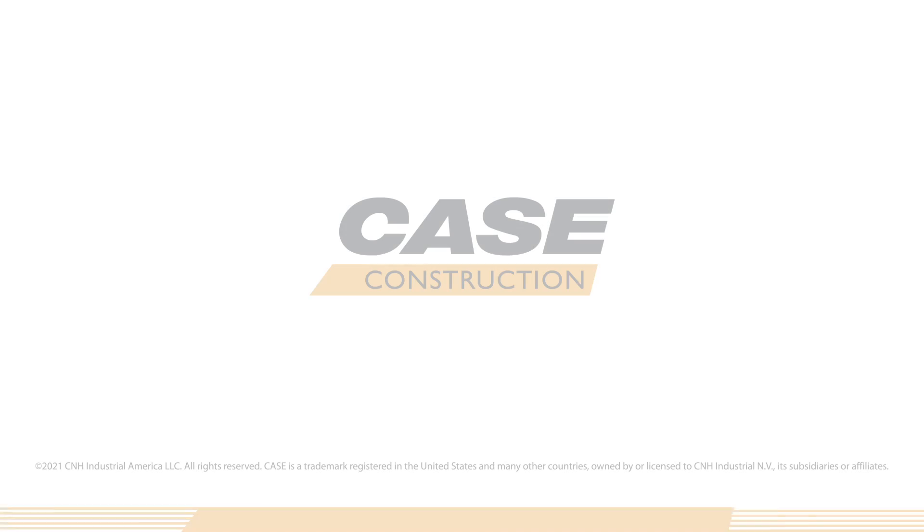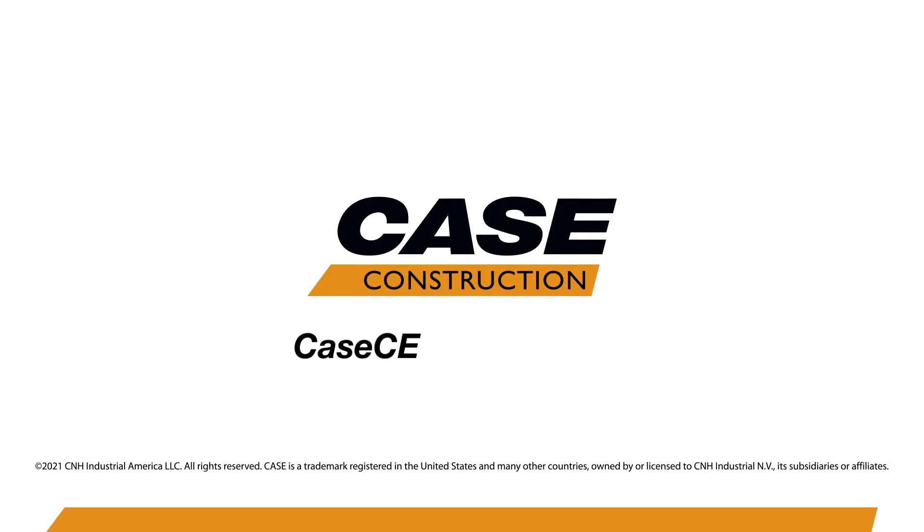For more information on this and all of the new enhancements to the Case G-Series wheel loaders, contact your local Case dealer or learn more at kce.com. Thank you.